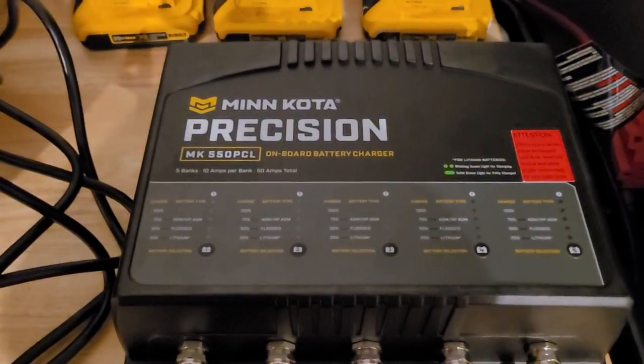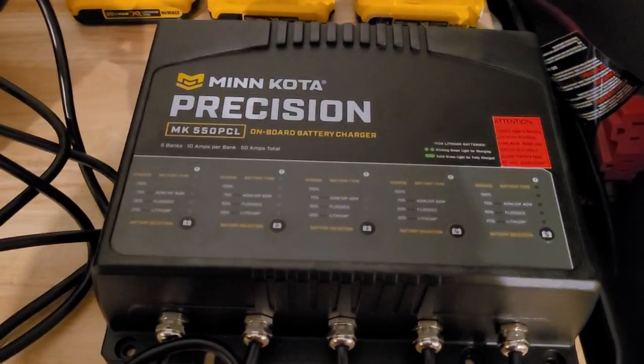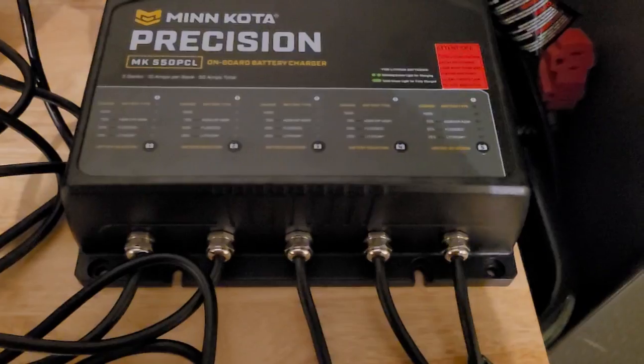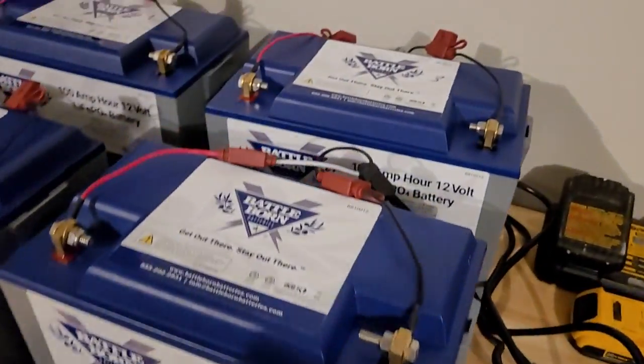This is not my first Precision Charger — I've had other ones before. I stuck with the 110 for my main battery and it's been good to me, so that's why I went with this one. Doing the research, the fact that it supported lithium was a key factor.